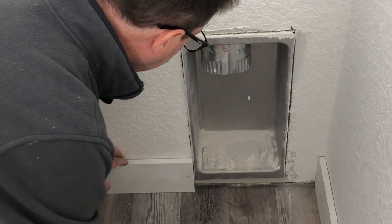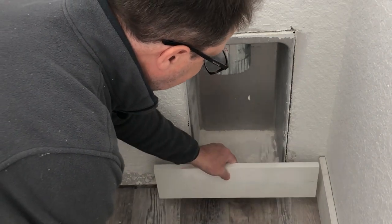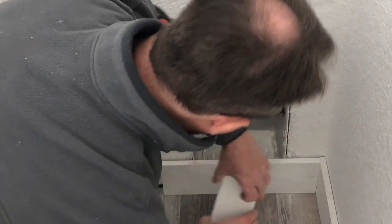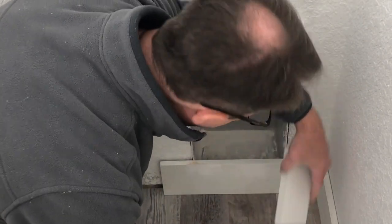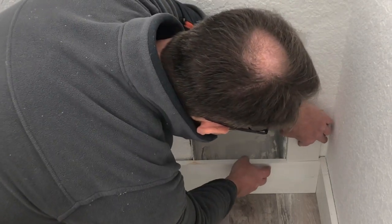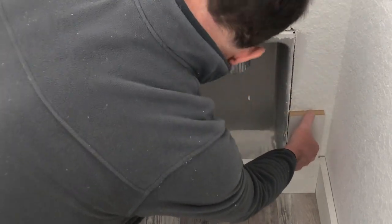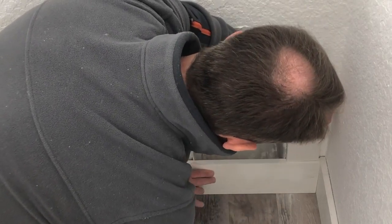I'll take this piece of scrap baseboard and move it over here until it touches the wall, and then take this other piece of scrap block and slide it down until it touches. So I'm touching here and here, here and here. I'll just make a mark right quick - let's make sure we got it all in position.